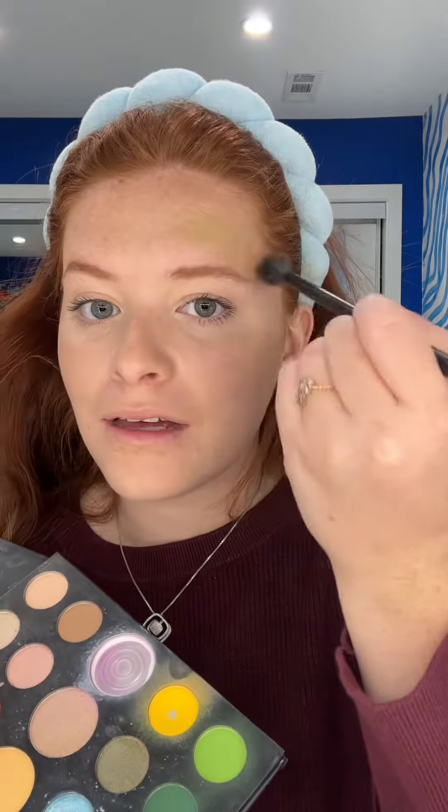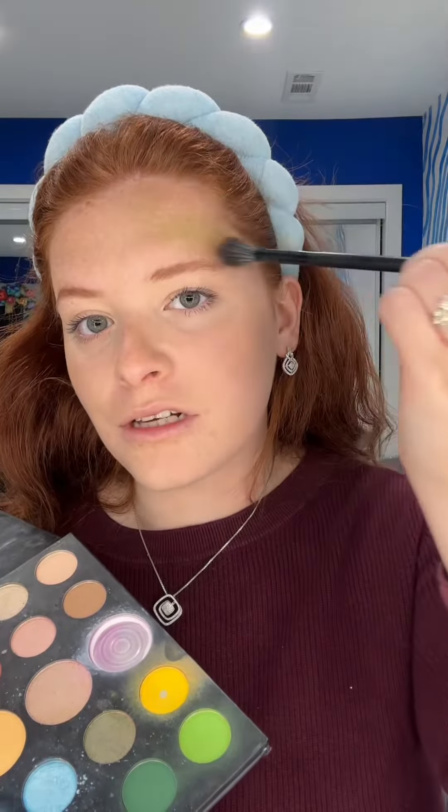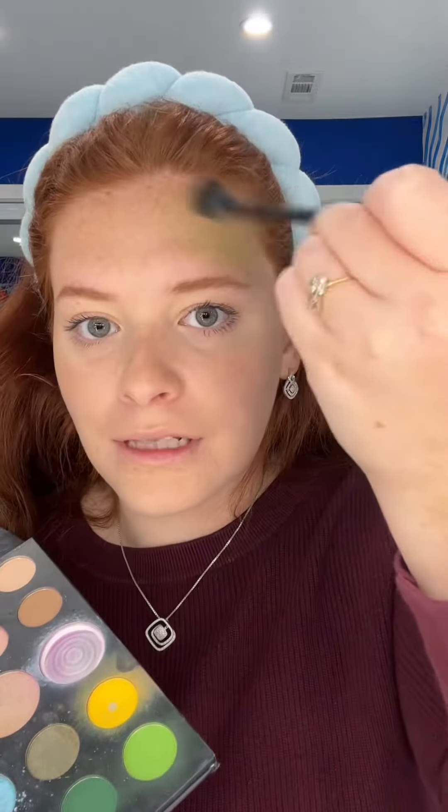I recommend going in with your normal full face and then doing the fun stuff on top. We're going colorful, dipping into the green. I'm just gonna start dusting it off — this whole section of my forehead — going crazy with that pigment, blending out the edges with dark green, just in the top corner.